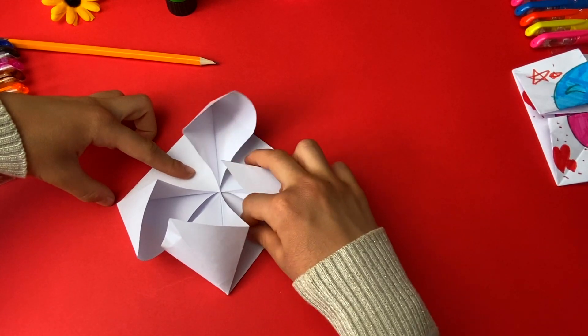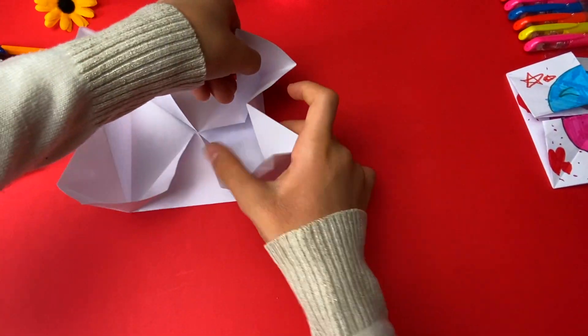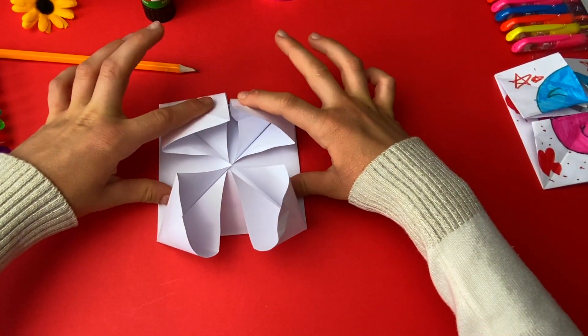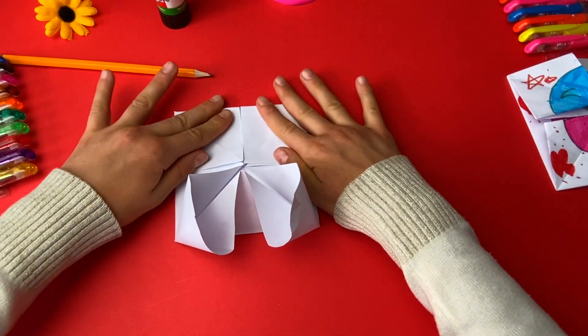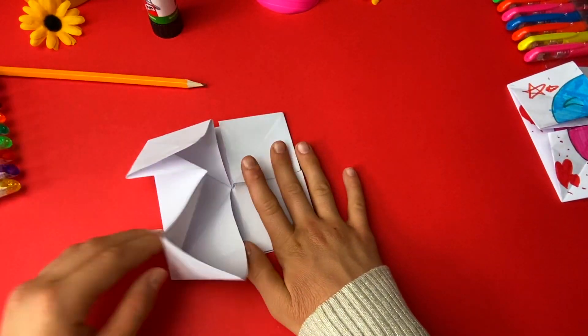You see it being like a flower. Now you push these sides onto the paper and you see it being a squared one.